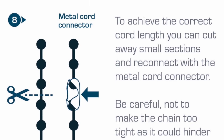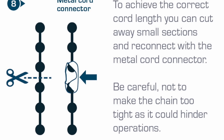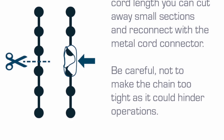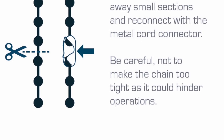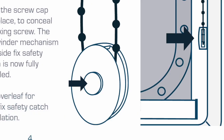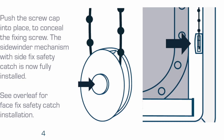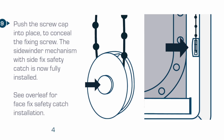To achieve the correct cord length, you can cut away small sections and reconnect with the metal cord connector. Be careful not to make the chain too tight as it could hinder operations. Push the screw cap into place to conceal the fixing screw. The Sidewinder mechanism with side fix safety catch is now fully installed.